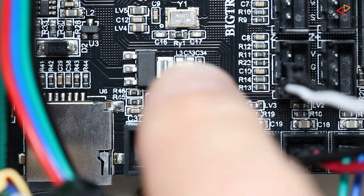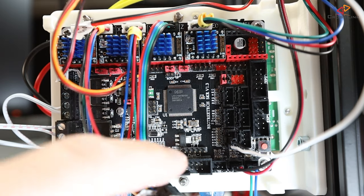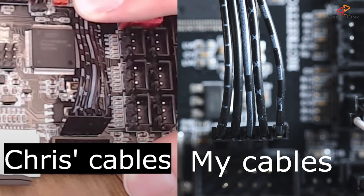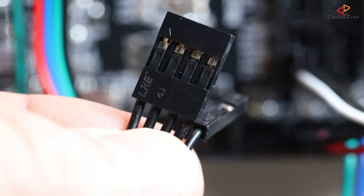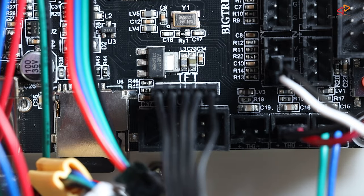On the SKR 1.3 and 1.4 mainboards you will find a 5-pin connection for the display marked with TFT, in the lower right quadrant of the mainboard. The markings on the cable have absolutely nothing to say about how to orient these 5 pins. I've seen other guides mentioning the dashed markings to know which side is which, but in my case it's just the other way around. From the mainboard documentation, I know the reset pin for the SKR 1.3 is the most right pin, so I orient the cable accordingly — reset pin on the far right and the other 4 go left.